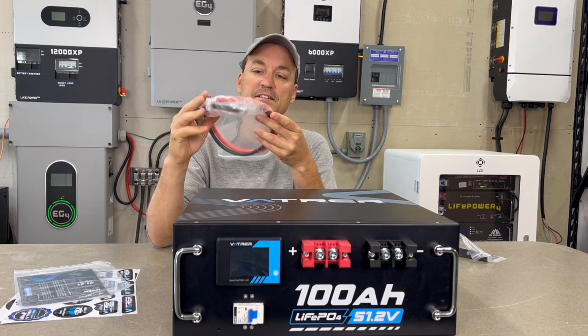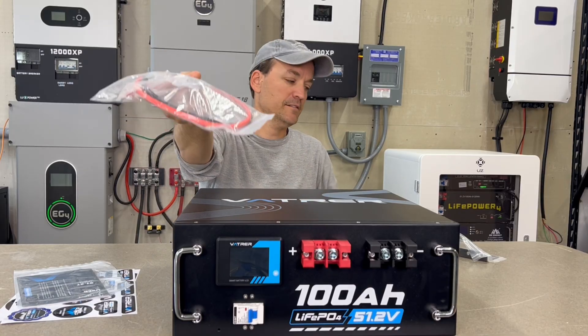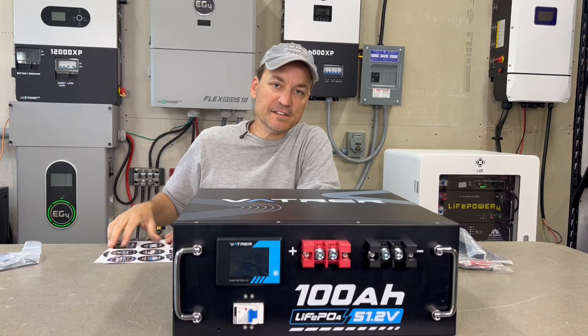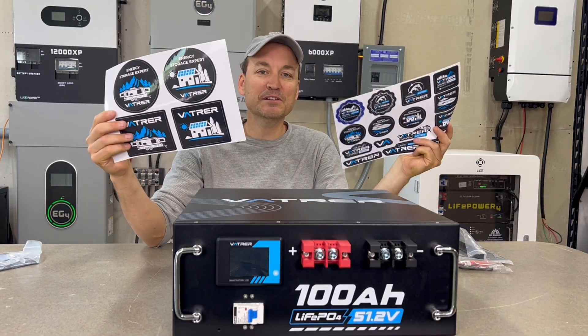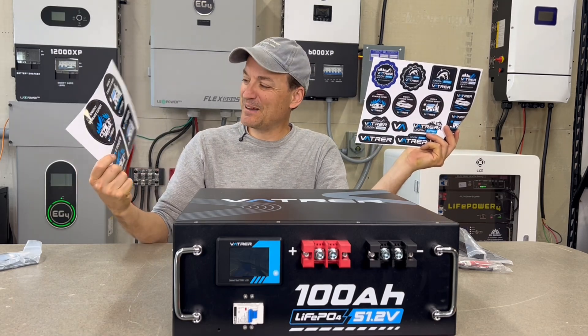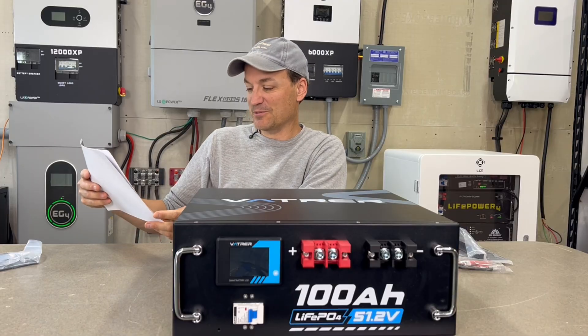It also comes with some six-gauge leads, screws to mount the ears, a manual, and then there are enough stickers to cover basically your entire fridge or any window surface you own. It's funny that they still include stickers with some batteries, though some of them are pretty cool looking.